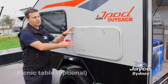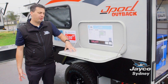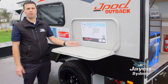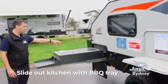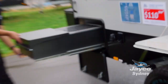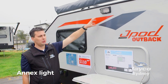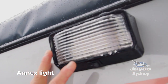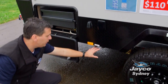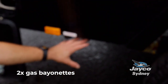We have a picnic table which is an optional extra, very easy to operate. It's good for 30 kilos so you can do all your meal prep on here, sit out here with a nice beverage, do your cooking at your barbecue area, or do your dishes over here. It's a quick easy fold in. We also have an annex light here which allows you to have a good evening meal or early morning breakfast. In our kitchen area we have two gas bayonets — one for the two burner cooktop and one for your portable barbecue.